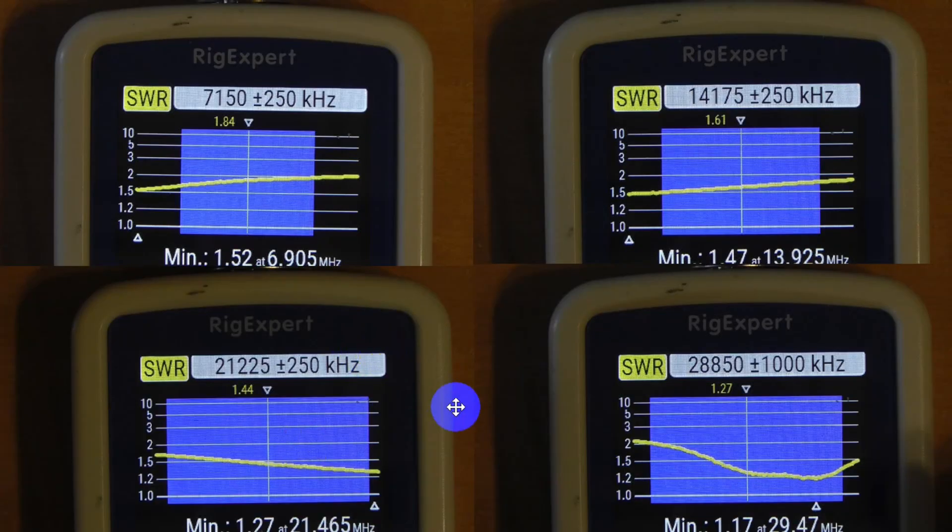Here are the SWRs after we made that tiny no-change modification. 40 meters is anywhere from about 1.6 to 2 to 1 on 40 meters — easily tuned with the antenna tuner in your modern radio. 20 meters it's under 2 to 1 across the band. 15 meters under 2 to 1 across the band. And 10 meters it's under 2 to 1 across most of the band except for something very tiny.